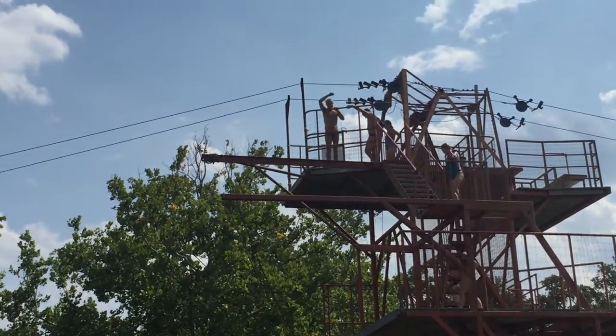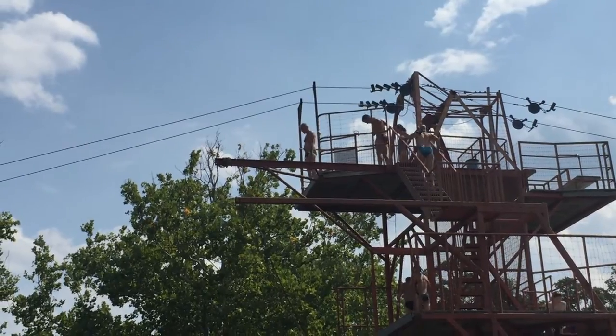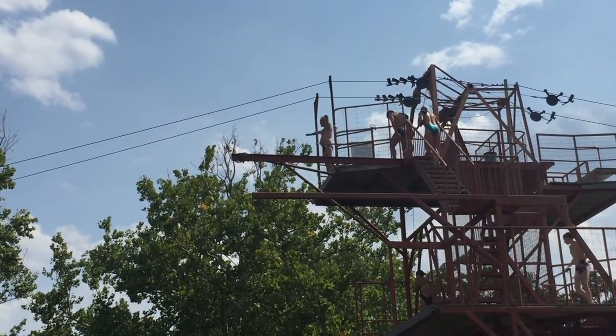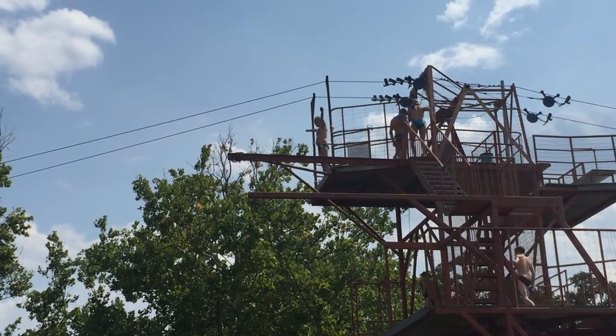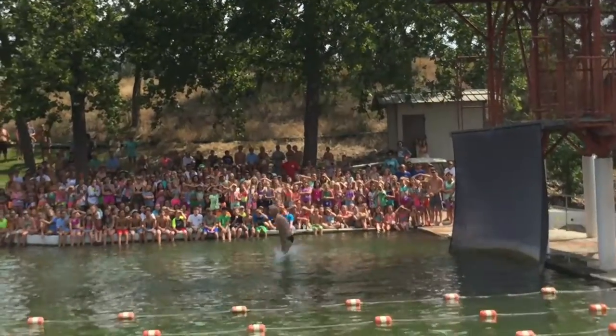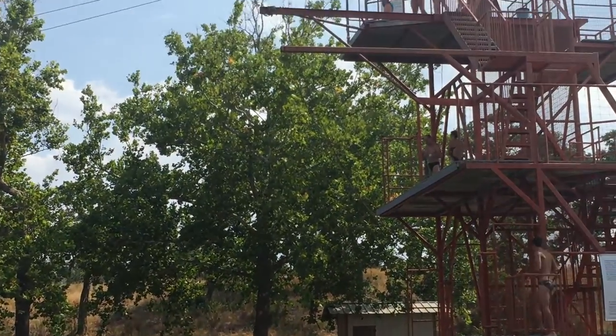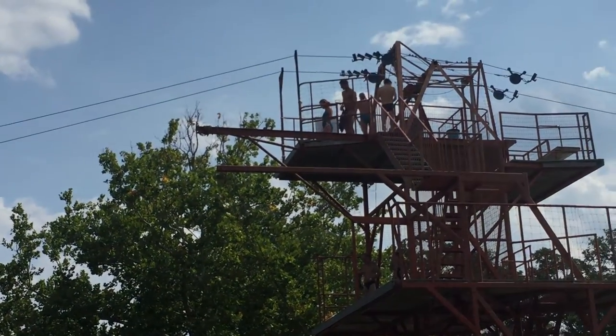We're going to go 10 meter again with John McGee, one of our Masters Divers. There you go. Got the heart pumping a little bit.